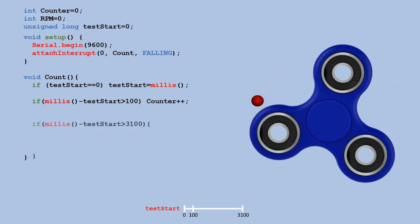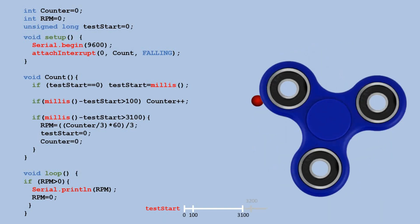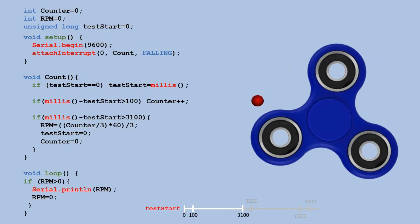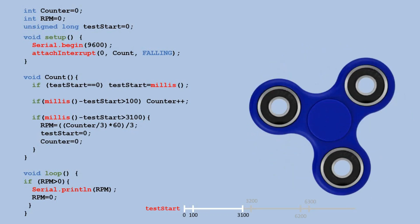We use the RPM formula in our code to set the RPM variable, then reset both the test start and counter values back to 0. In the loop, whenever the RPM value is greater than 0, we output it to the serial monitor, then reset that value to 0 as well. The code is structured so that as long as the fidget spinner keeps turning, the whole process starts over again — every 3 seconds we receive an updated RPM value, continuing until the fidget spinner comes to a complete stop.